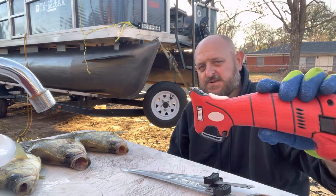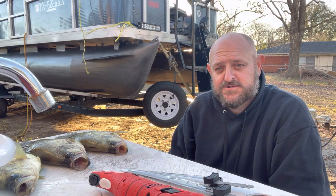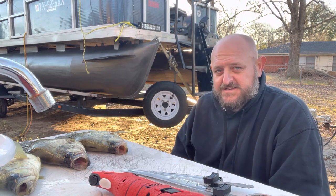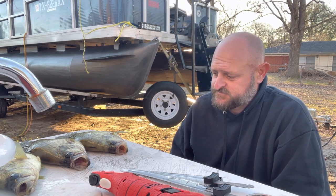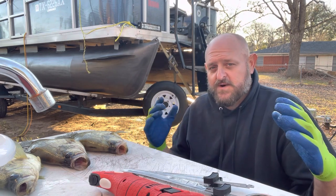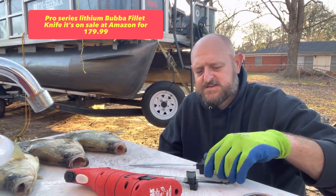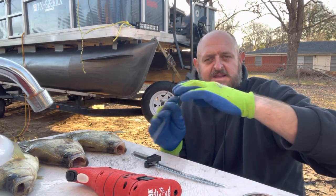I wanted to do a little review on this Bubba knife and show y'all how we do the filleting and cleaning process here — the TCO Outdoors way. I got my fillet table I've had for over 20 years, and a five-gallon bucket. Now this is the Bubba Pro Series knife — it comes with four different blades. It's got a seven-inch e-flex and a nine-inch e-stiff.